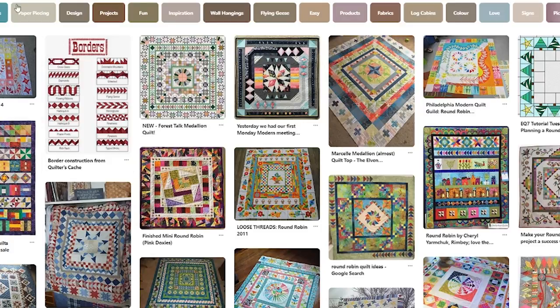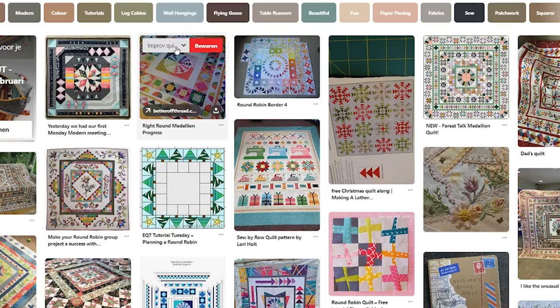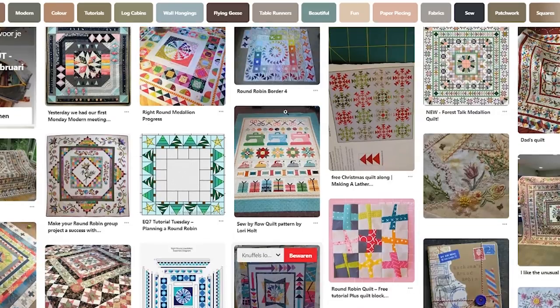It's getting harder and harder to think about something to add to the round-robin. So I'm just starting in the design process, and I'm going to take you with me all the way with this one. For this new round-robin, I'm starting by searching on Pinterest — I put in 'round-robin quilt' and just see what others made to get inspired.